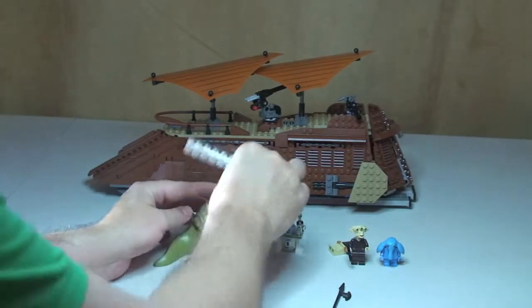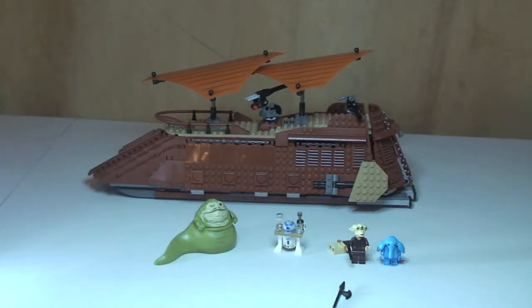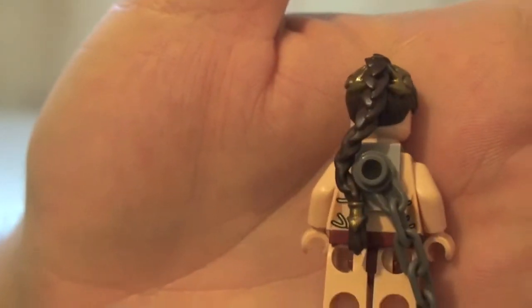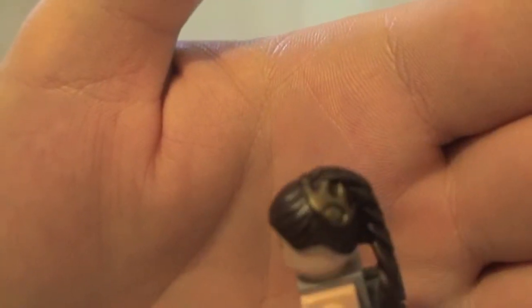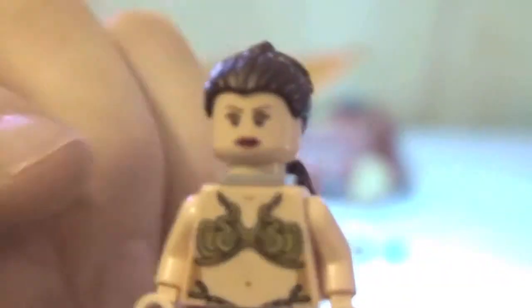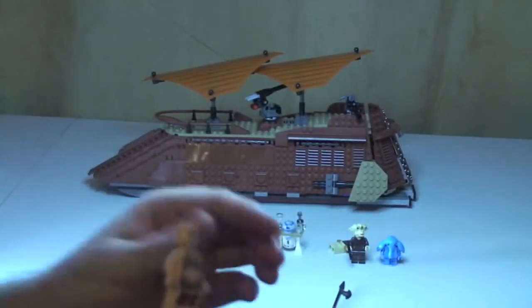Next we have Princess Leia — this is Princess Leia being held prisoner by Jabba. Some really good printing detail on the legs and on her front torso. You can see the rear hair, and the gold. Her printing — not looking happy. She's got this chain round her neck, which Jabba keeps hold of. Taking the hair piece off, you can see the double-sided face.